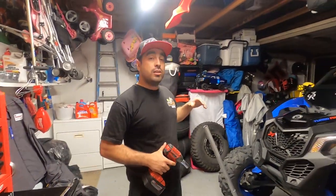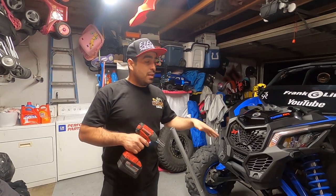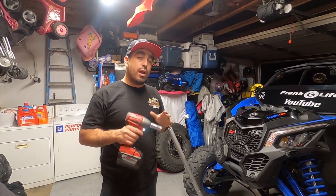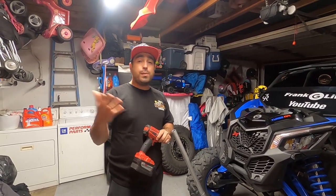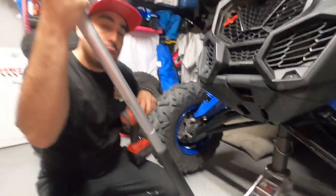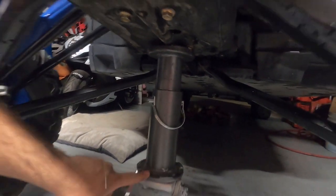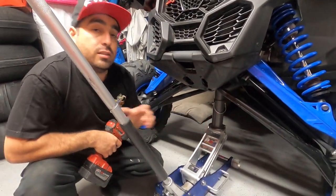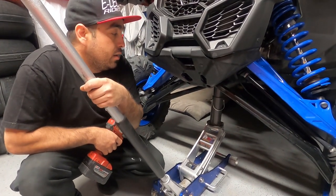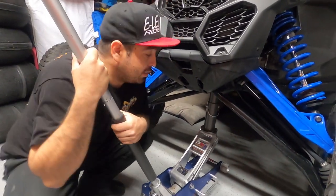First things first, you've got to use your jack — jack up the car until the weight is off the shocks but the tires are still barely touching the ground. The jack I use is just a Harbor Freight two-and-a-half ton racing jack, and I'm using a Pro Eagle extension and base. You take the base off your aluminum racing jack and put on their base so you can use the extension — which comes in really handy because these cars have a lot of travel.